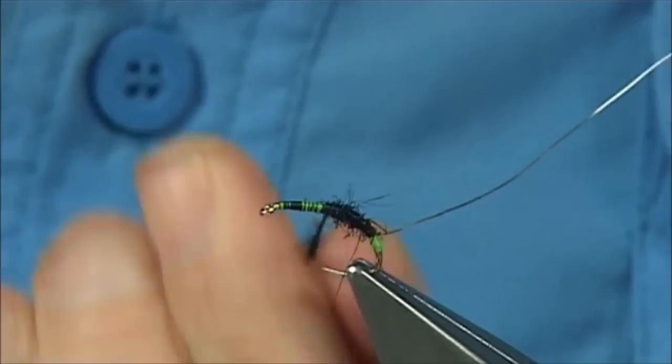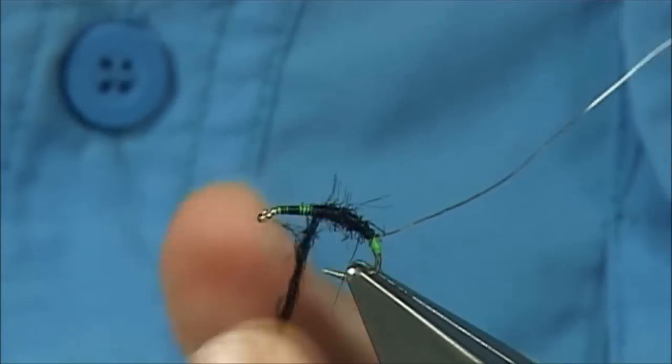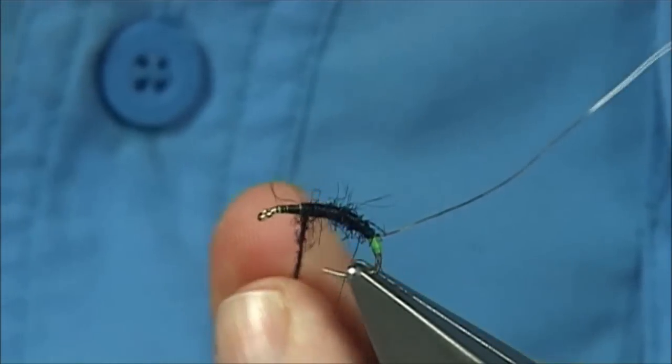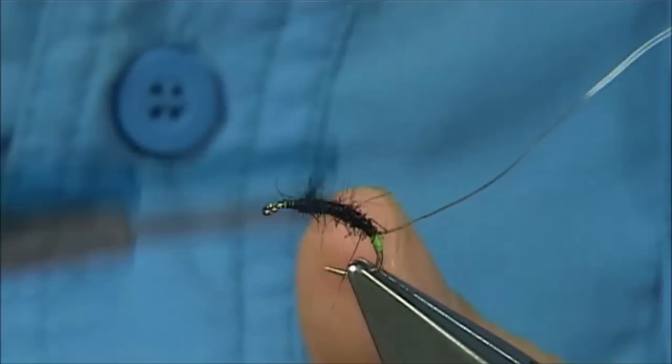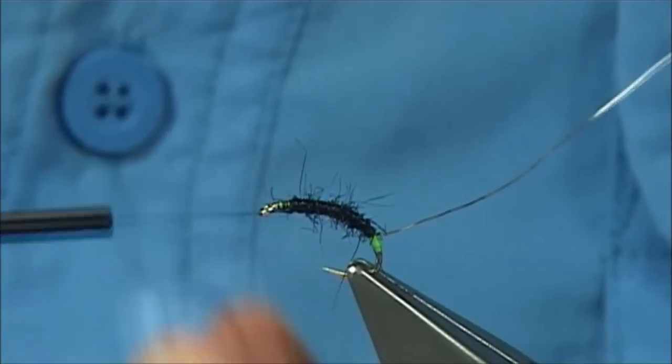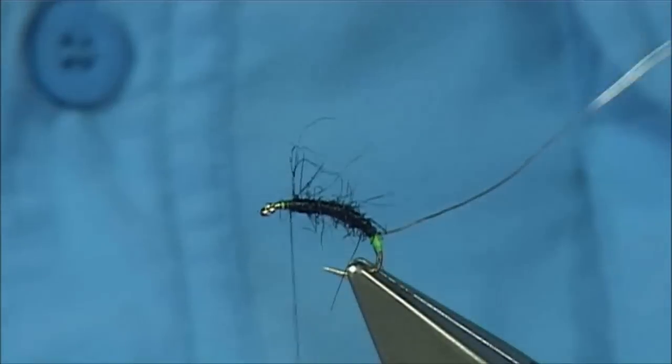Just keep going until you're happy. The wide stop — 2-3mm, or 3mm from the eye — and if you're happy then just take away the excess.